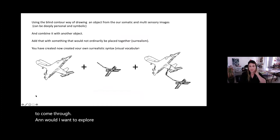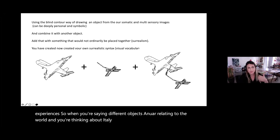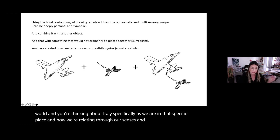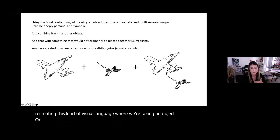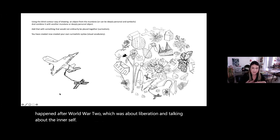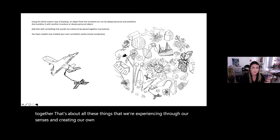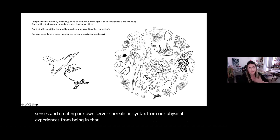What I want to explore with people in the course is making our own surrealist syntax — your own visual language based on experiences. When you're seeing different objects and relating to the world, thinking about Italy specifically and how we relate through our senses, we take objects and place them together to create surrealistic images. Surrealism was a movement after World War II about liberation and talking about the inner self. We'll create a language from our physical experiences of being in that place and what we've brought there as human beings.